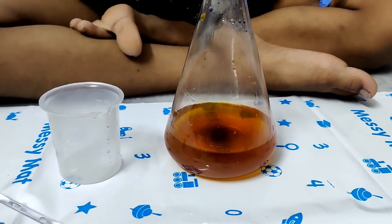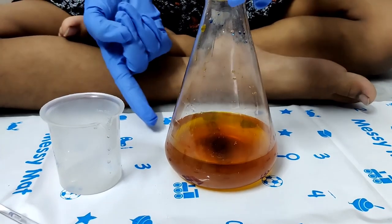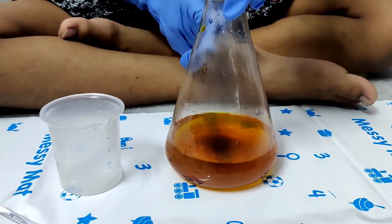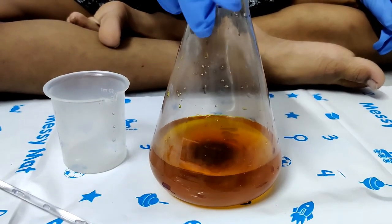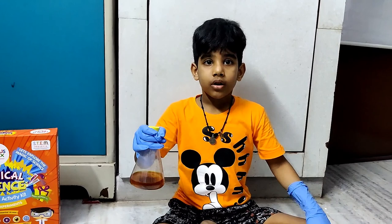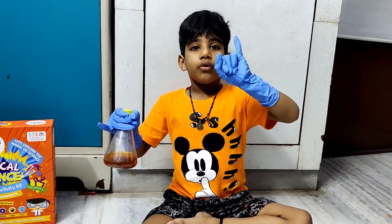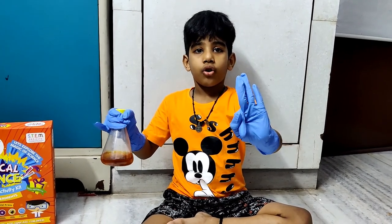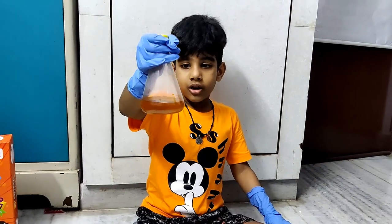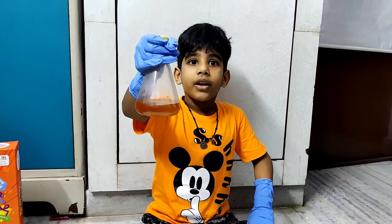Now the liquid is red. Red will become yellow color. Now we have three colors — one is green, second is red, third is yellow. This is called the chemical traffic light experiment.